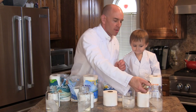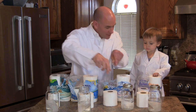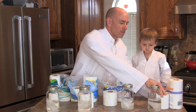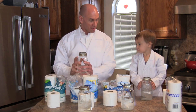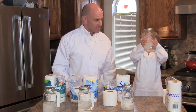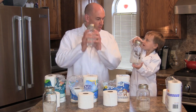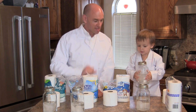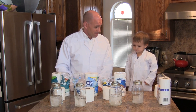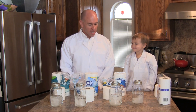Now we're going to put the lids on the jars. We shake each jar two times, then set it back down. After shaking all four jars, we wait for an hour to see the results of the test.